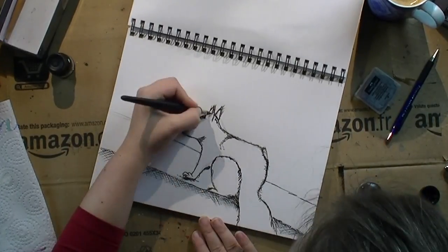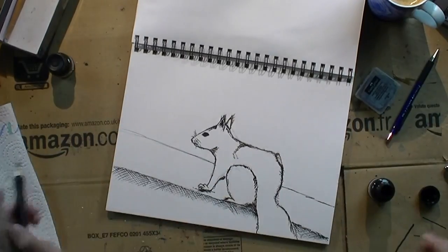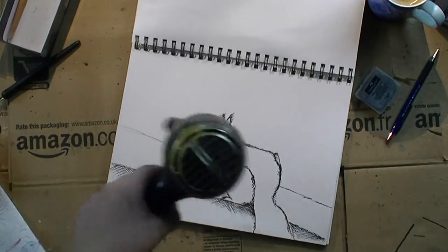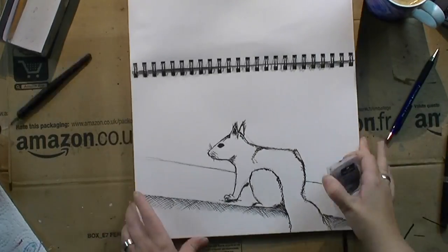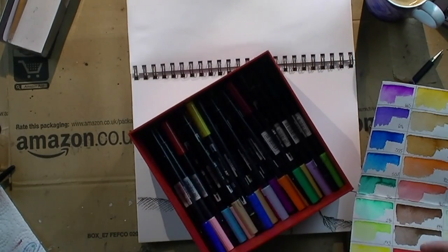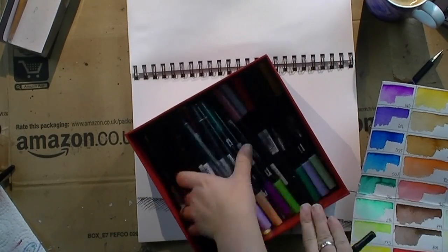I will work in the Friday video with another ink that is more like watercolor — you can reactivate it. So in case you're interested in the difference, check out the Friday video coming up. It's called A Pair of Pairs.